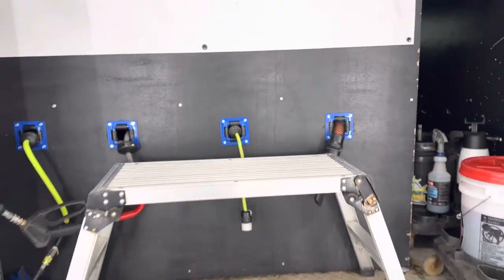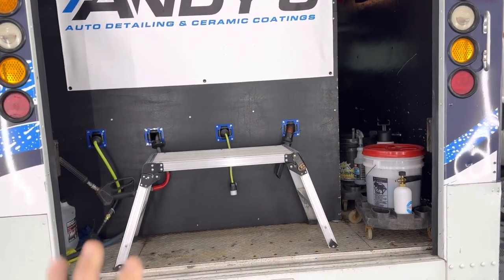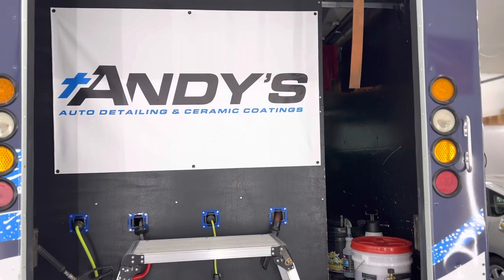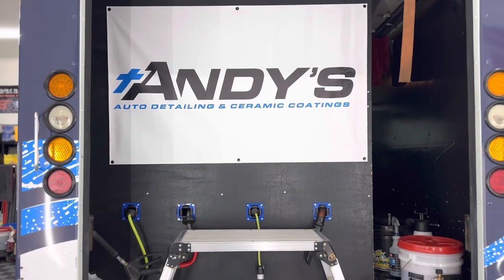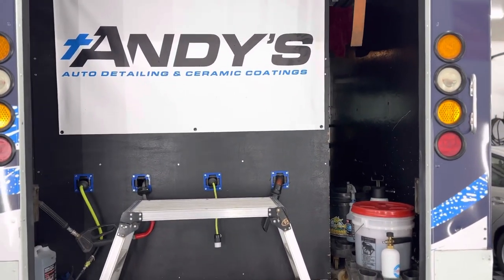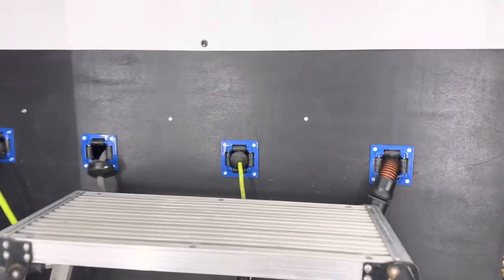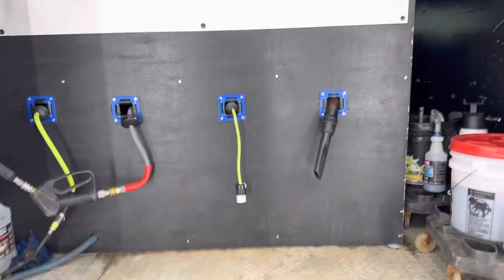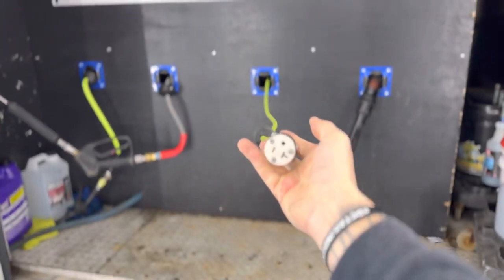I want to let you guys know it's not super clean in here because it's functional and I've been using it. I put a sign up there because before the wrap, when we'd have the door open we could showcase it. We went ahead and put everything on these hidden retractable reels. I know the camera is going to be shaky — sorry about that.